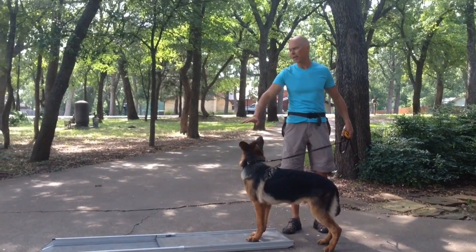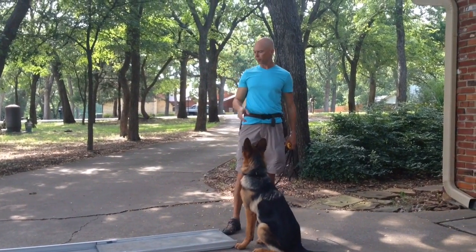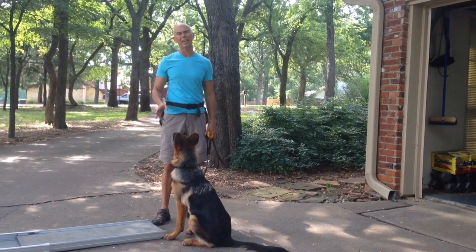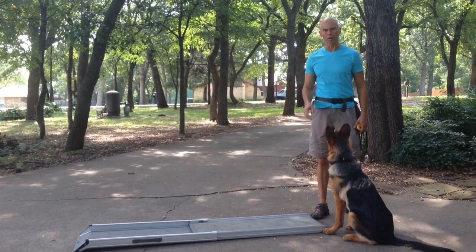A lot of shy dogs may not even want to walk on this ramp the first couple times — then what I might do is get them to step onto it and step off. It's really important the ramp be stable at this point. If the ground's not even and it's rickety, the dog's not going to feel good about it. So make sure it's nice and flat and very stable when the dog walks on it.